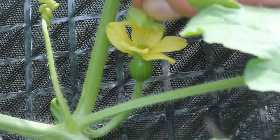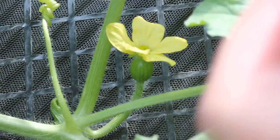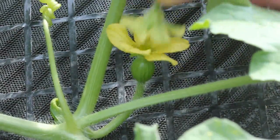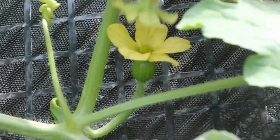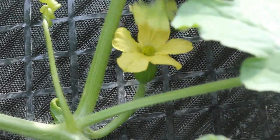Just that female flower and then I'll just do the other one — I'm not going to take the petals off this time. You just want to make sure that you're using female flowers that are open and male flowers that are open.